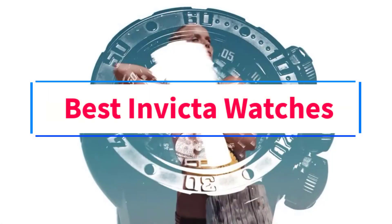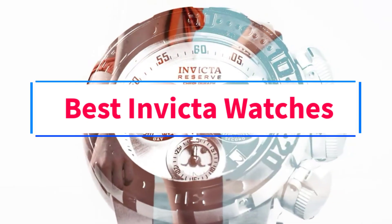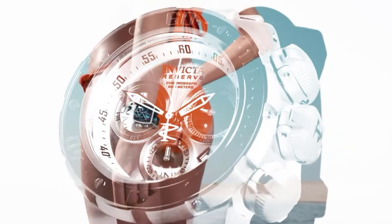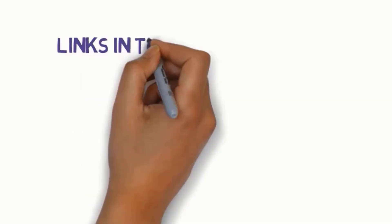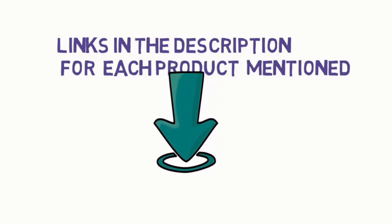Are you looking for the best Invicta watches? In this video, we will look at 5 of the best watches on the market. Before we get started, we have included links in the description, so make sure you check those out to see which one is in your budget range.